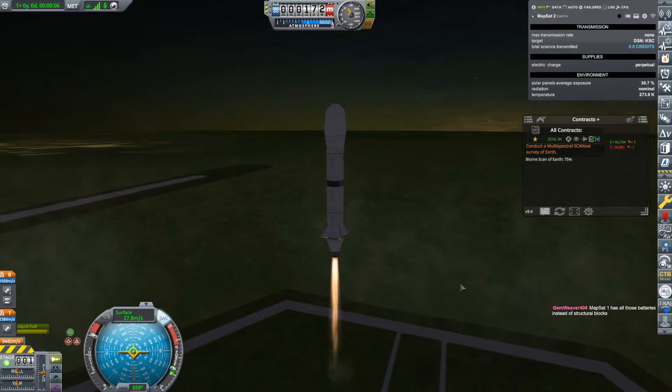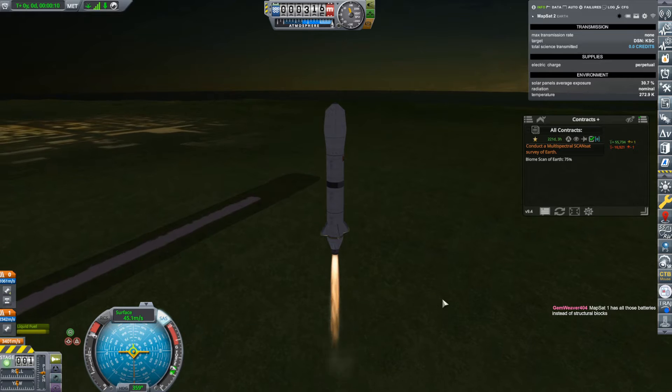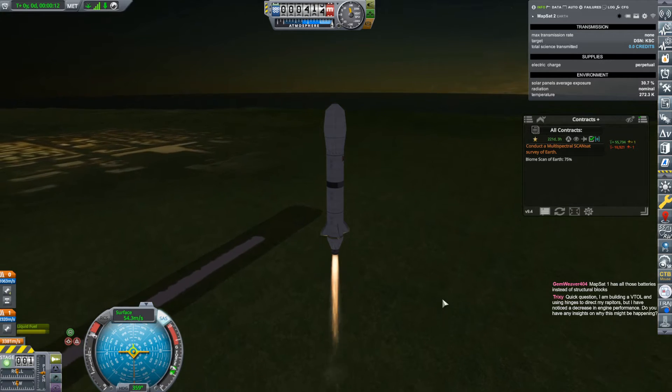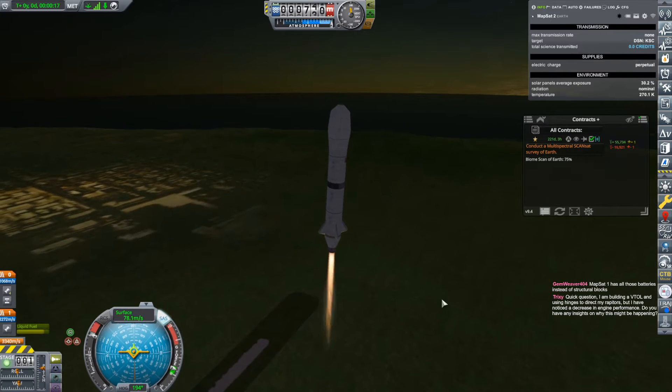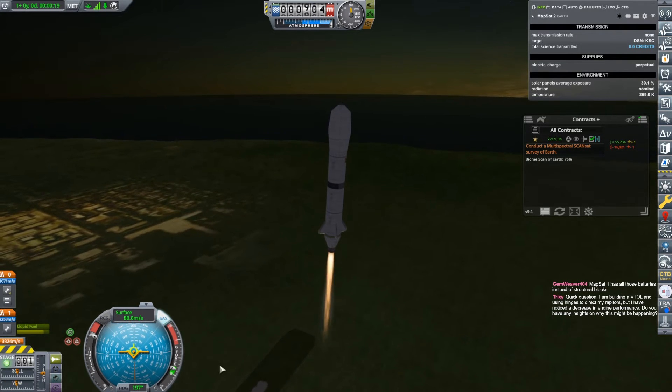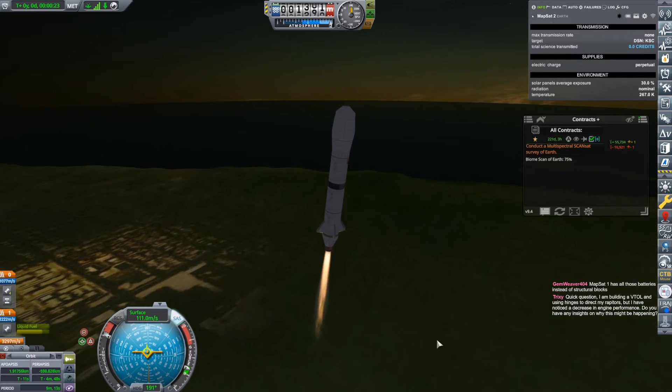I'm going to go south — it really doesn't matter if you go north or south, but I'm going to go south. Just a little sniffly to the west, and then lock that onto the prograde vector. Keep an eye on this.